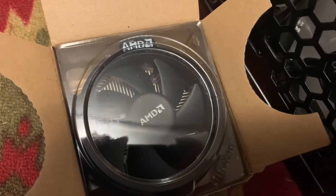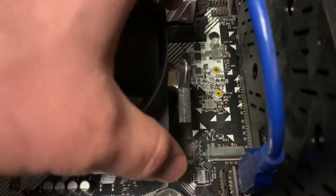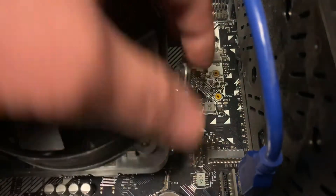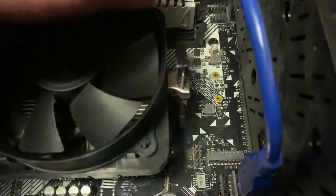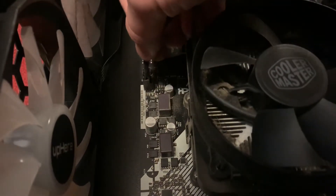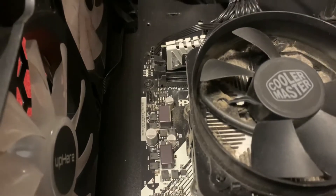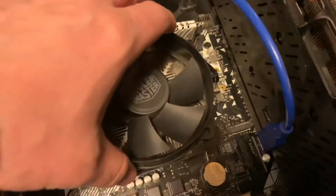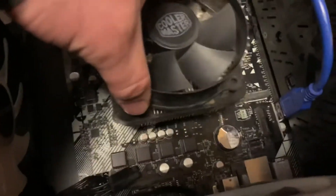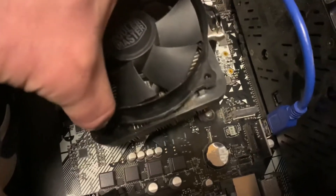On this model we actually have to pop this up. Also, before you do this, you want to make sure that your CPU fan is unplugged, because if you damage those pins your computer may not start up - it'll sense if there's a problem. Now that that's off, I went ahead and wiggled it and the whole entire heatsink has come off.